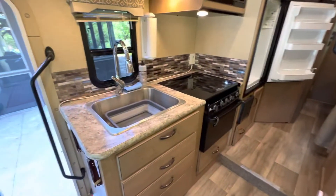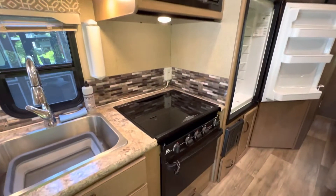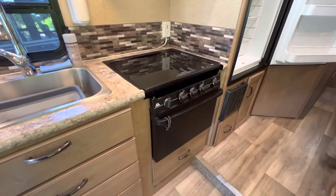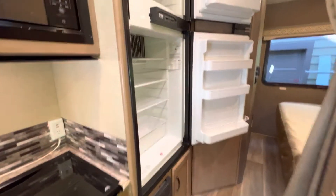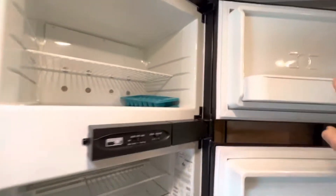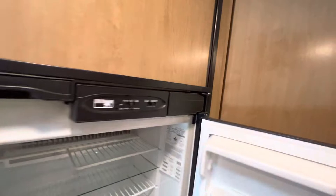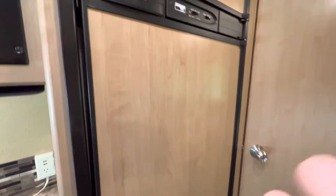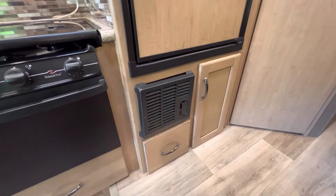Over here we can see the kitchen — there's a sink, microwave, a grill and an oven, so they are gas. Over to the fridge freezer, which works off gas or mains. There's a small heater at the bottom of it that runs off the house batteries.